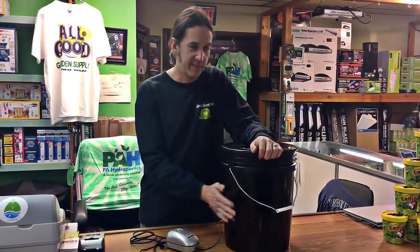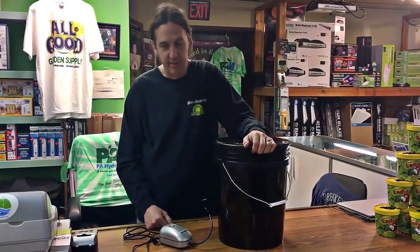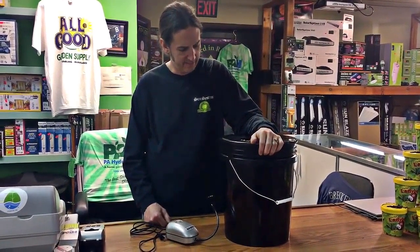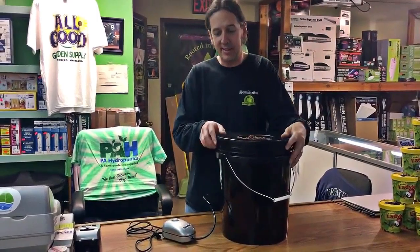So when you're picking out a hydroponic system you might want to keep that in mind, or at least come in and talk to us about it. However, in the wintertime this is a great system, and depending where around your house you can use it — if you're in a cool basement you're not going to have any problems in the summer.